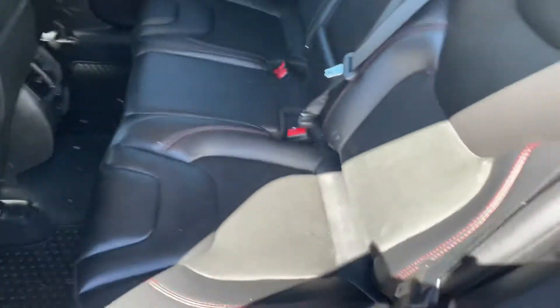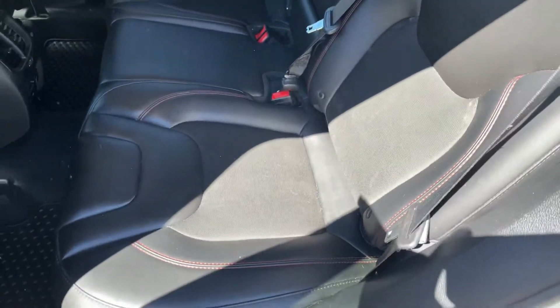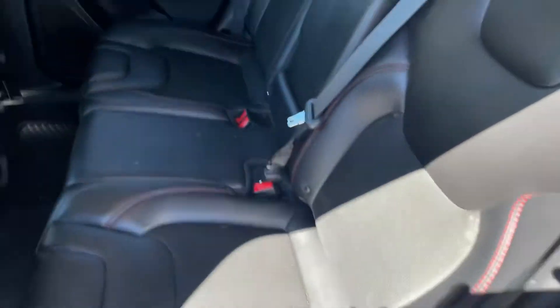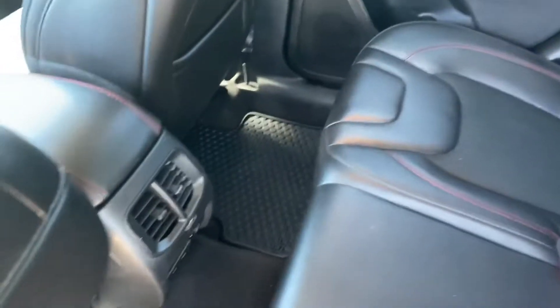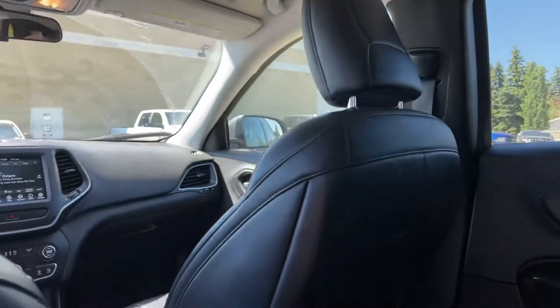The inside here is nice and clean. You do have your partial leather as well as your cloth mix — it's really, really nice. You'll also notice the upgraded all-weather mats, which definitely helps out. No rips, no tears, and this does not smell like it was ever smoked in. Headliner is completely clean.